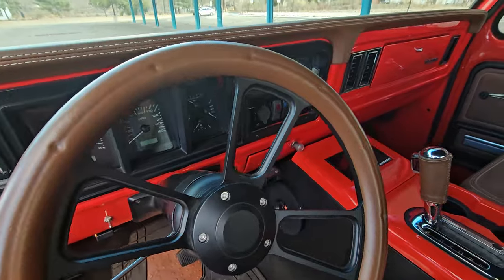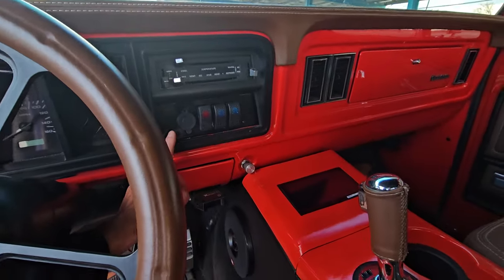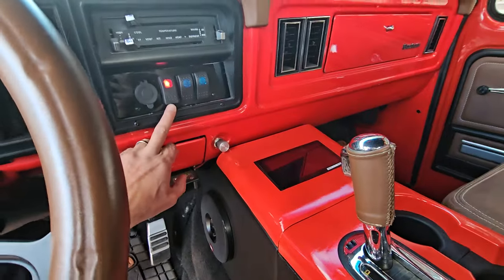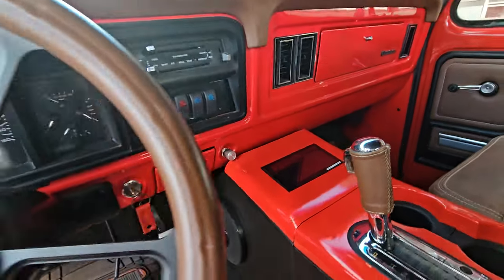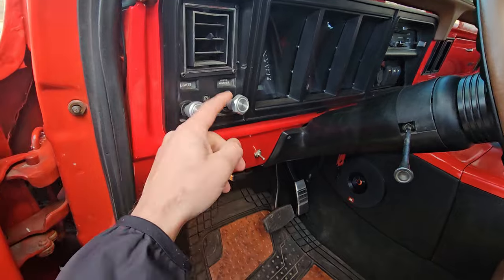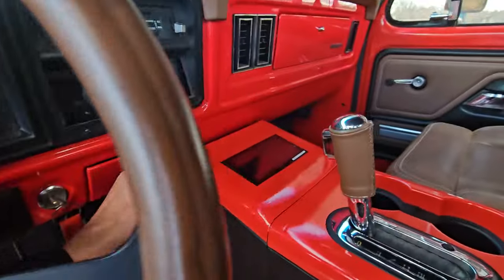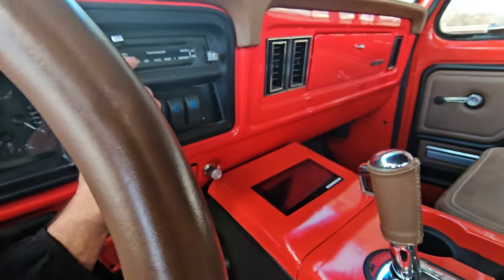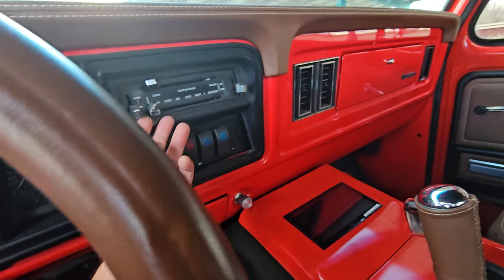Got Dakota Digital gauges. This panel is from 3D printed parts - that's my rock lights, driving lights, and light bar controls. Meeks Machine and Fab hooked me up with billet parts, and they're going to give me the billet units for the AC as well. It's beautiful.